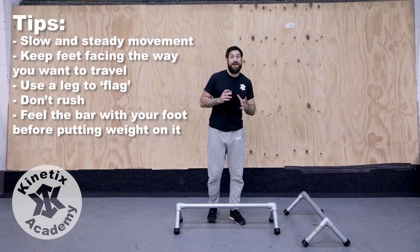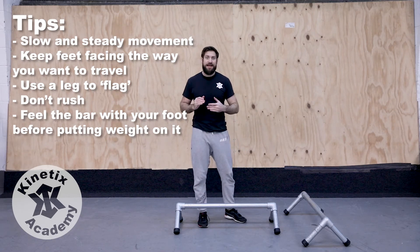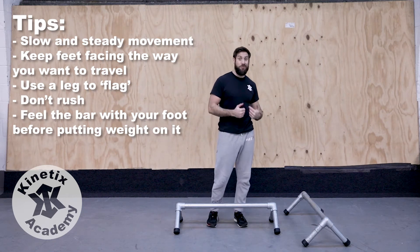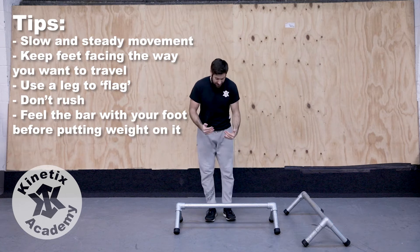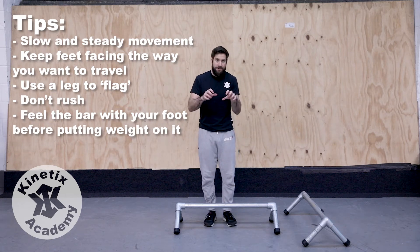By keeping one leg off, it gives me a much bigger piece of weight to use as a counterbalance, and it gives me more control. The other thing to bear in mind here is keeping our feet facing the way we want to go. When I'm stepping onto the rail this way, my feet are facing roughly forwards and I can grip it with my toes.